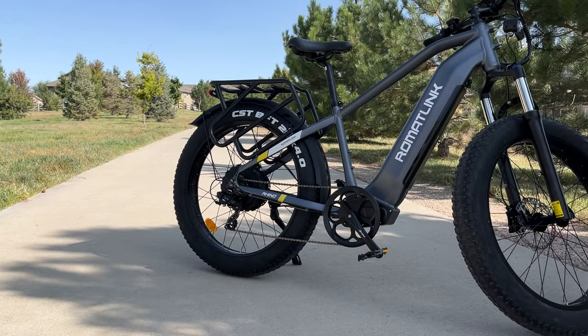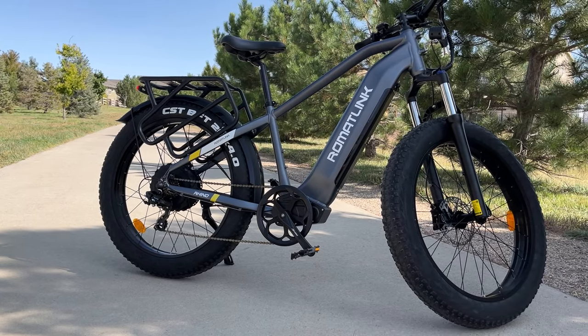Hey everyone, Will from All Electric back again with another video. Today we're taking a look at the RomatLink Rhino, and you're going to get my complete review after testing this e-bike out for several weeks. Let's jump right in.